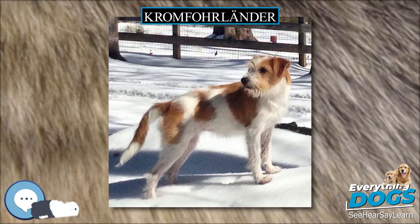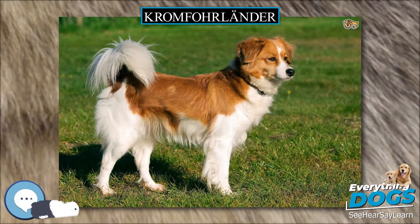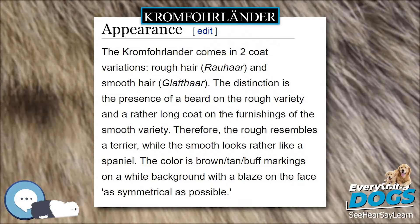The first rough Kromfohrländer came to North America, USA, from Luxembourg in 1993, but was never bred. No other Kromfohrländers brought to North America between 2004 and 2016 were ever bred, and no Kromfohrländer of either coat type has ever otherwise been bred to any other dog of any breed in North America. The Kromfohrländer was admitted to the American Kennel Club (AKC) Foundation Stock Service (FSS) in 2012.